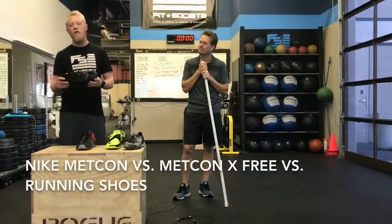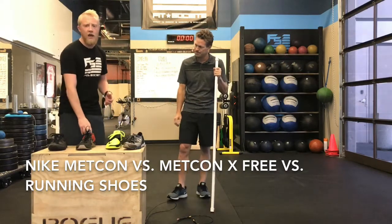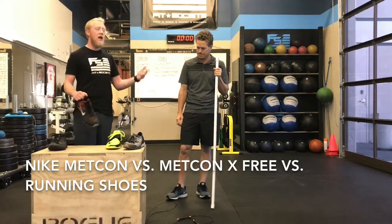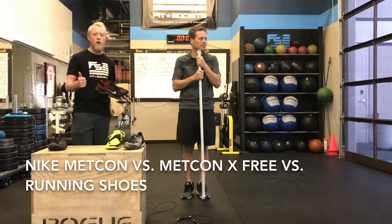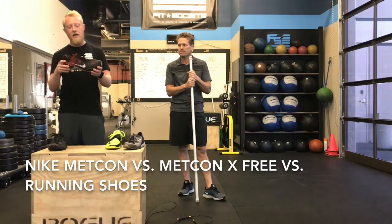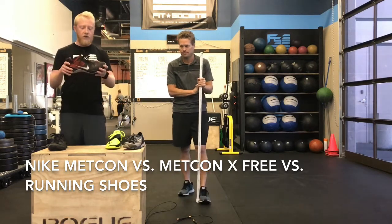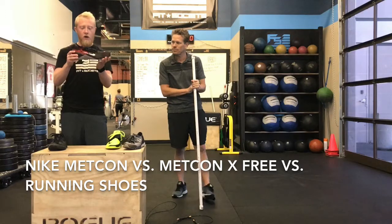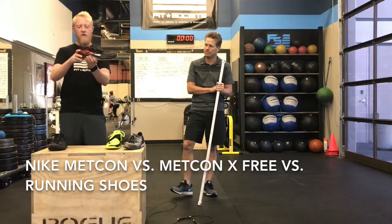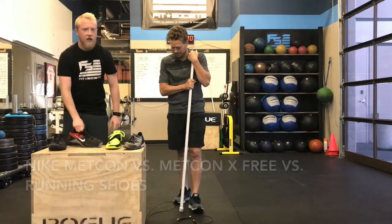If you're looking to add intervals — 400 or 800 meter runs in between workouts like Helen, which involves kettlebell swings, pull-ups, and running — Nike came out with a design called the Nike DSX, also known as the Nike Metcon Free. It gives you a lot more room at the forefoot, but still a little less give at the midfoot, and that heel is still really solid and locked in. That shoe is not going to give out.